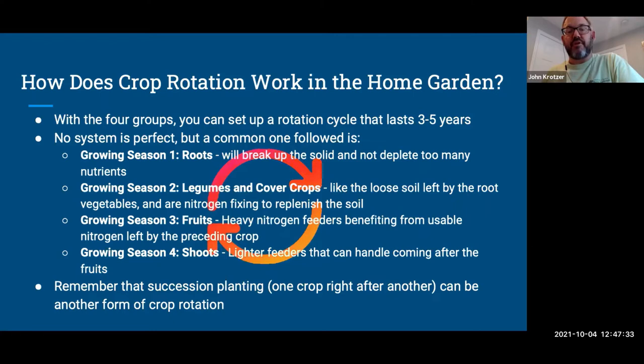Succession planning — where you do one crop right after another — is another form of crop rotation. There's a lot of literature available; the Virginia Cooperative Extension has information on planting another crop right after the first one, or planting between rows of a crop that's ending its cycle. By the time you're cutting the old one off, the second is coming along.